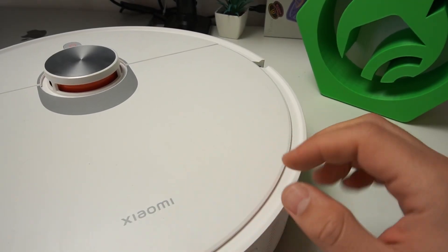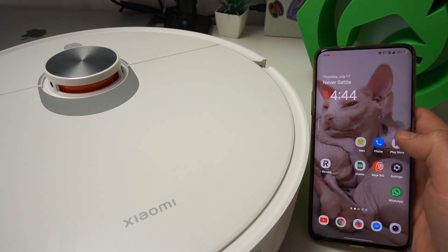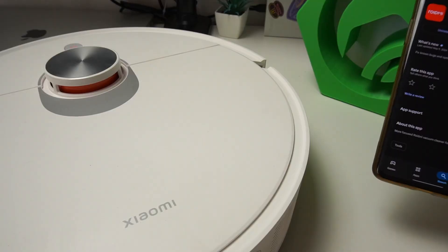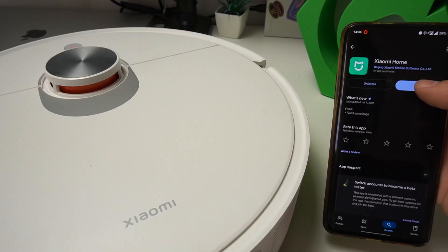Hello guys, today I'm gonna show you the first setup of the Xiaomi Robot Vacuum X20 Pro. In the first step we need to open the Google Play Store or App Store on Apple devices, then look for the Xiaomi Home app, install it and open it.